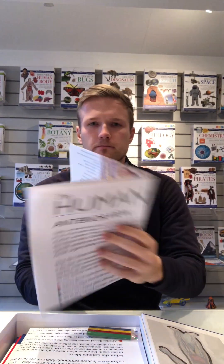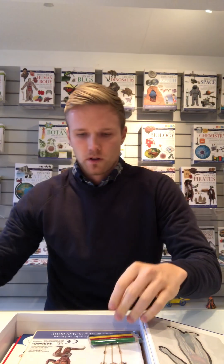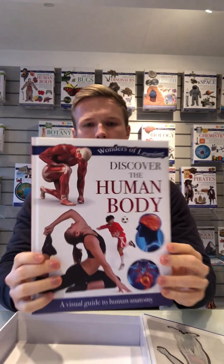Inside we have the first poster which is the anterior view, the second poster which is the posterior view, pencils, the flat pack version of the model, and here is the finished version. Then we have the sticker book, the stencils and the stickers, and finally we have the 48-page padded textbook.